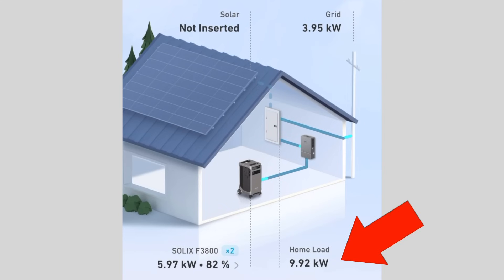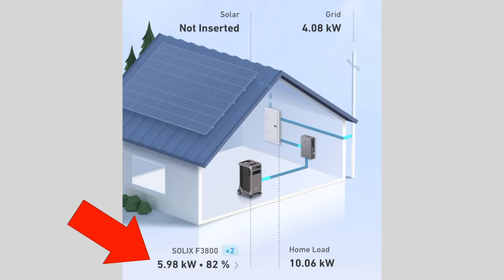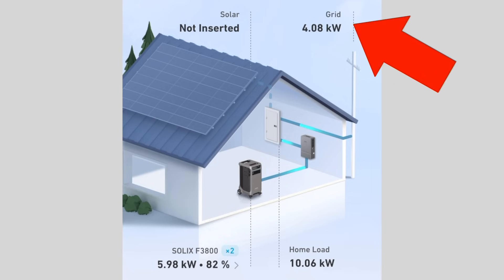In this example, the total power draw for the house is about 10 kilowatts. The home power panel is covering about six kilowatts, and the grid is covering the extra four kilowatts needed.